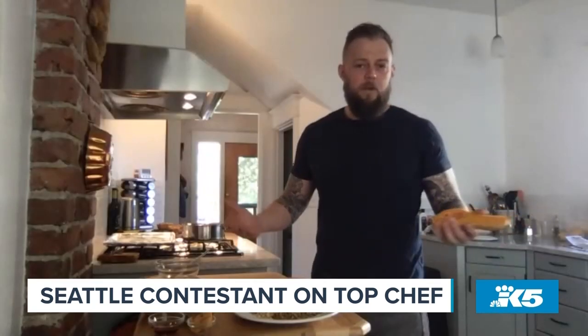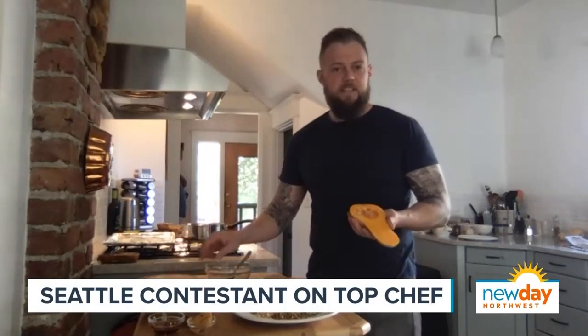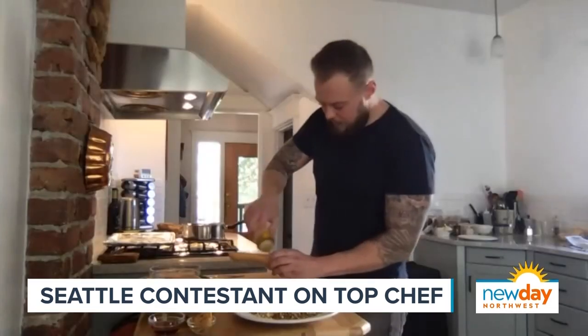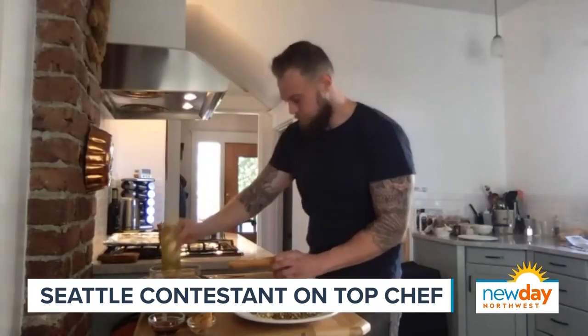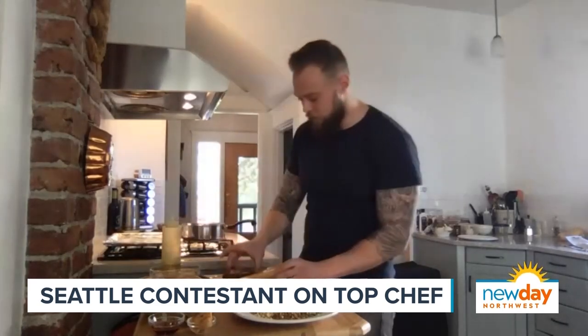So first, depending on how many people you're serving, grab the butternut squash that fits accordingly — a good medium, uniform-sized one so it cooks evenly once you cut it in half and roast it. We're going to cut it in half and take the seeds out with a spoon. Once we have it like this, we're just going to season it with a little bit of oil to coat the outside, and rub that around.